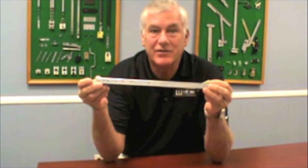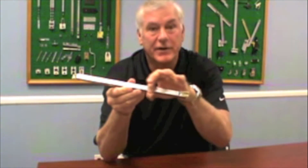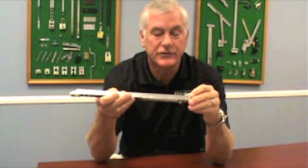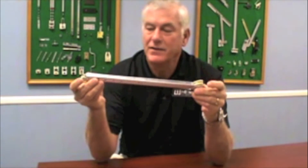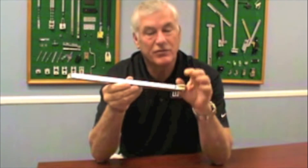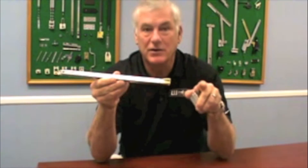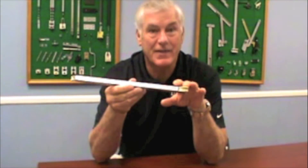The easiest way to identify it when you're ordering is right on the metal part right here, there's a stamp. Now this particular one says 1220, which means it's for probably a 13-14 inch sash height. The metal to metal on this is 13 inches, so you just have to be careful if you're identifying it. You're going to take a tape measure, measure metal to metal, and tell the people here what you need, what this says on the balance.